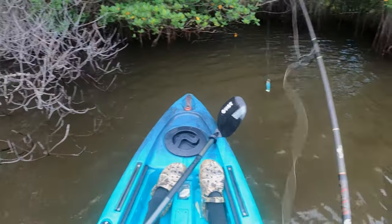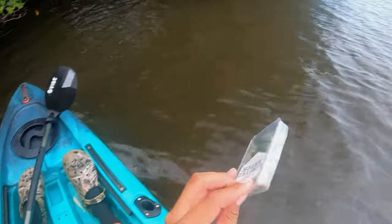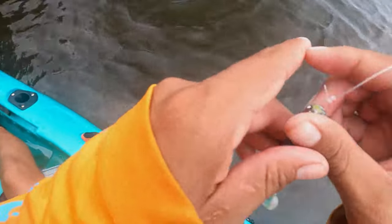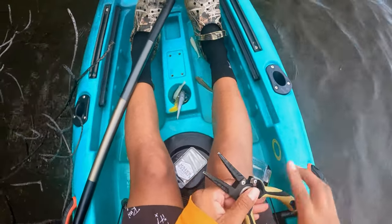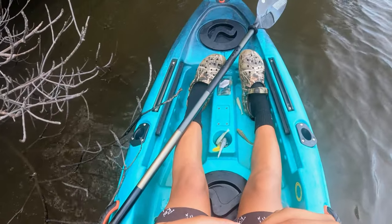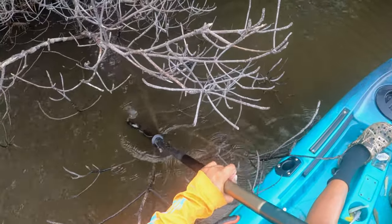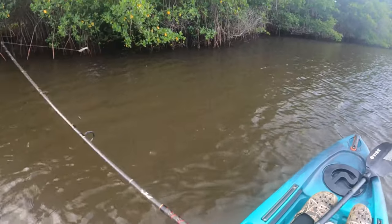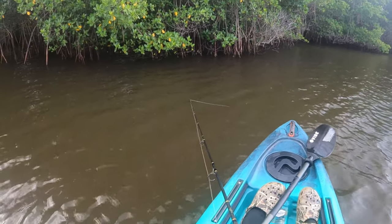We're gonna switch up profiles — still throwing three-inch but going with a darker profile because the water is a bit stained today. We're gonna retie real quick and throw the silver bullet. The silver bullet is gonna get it done — it's like a perfect profile for these little mullets and has a dark silhouette, so it's perfect.